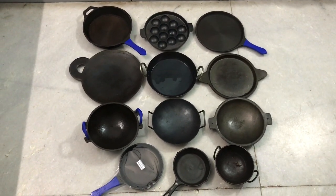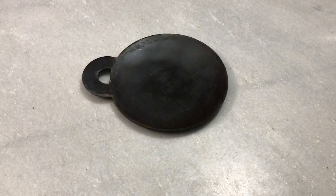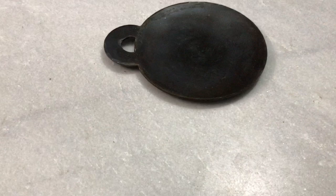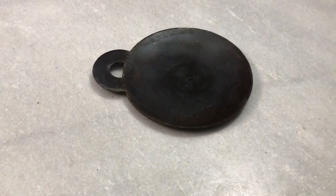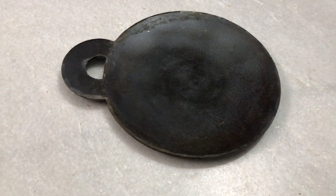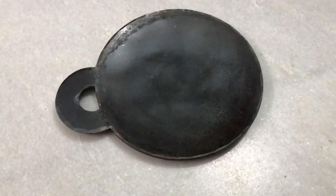In this YouTube channel, we will explain the price range. First, these are the Dandavala Dosa pans — handmade, 11-inch. I will mention that these are paper roast pans and the heat distribution will be even.